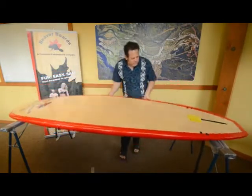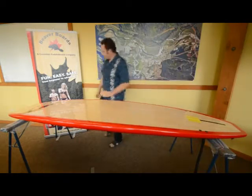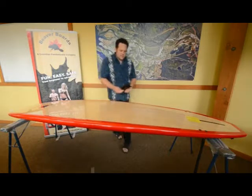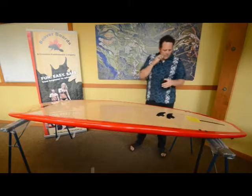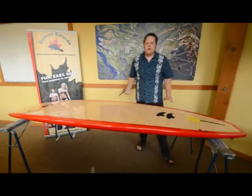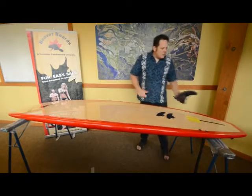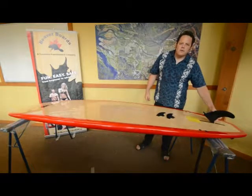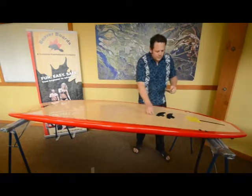Another feature of the board is the fins. The center fin — this is called a longboard fin — goes into the center here. I recommend taking the fins out before and after use, because the last thing you want is to damage your board by hitting something while you're loading or unloading your stand-up paddle board hardware.